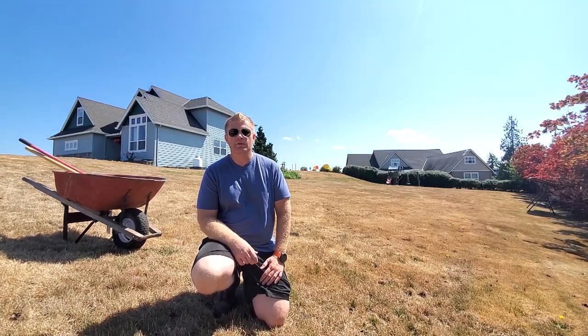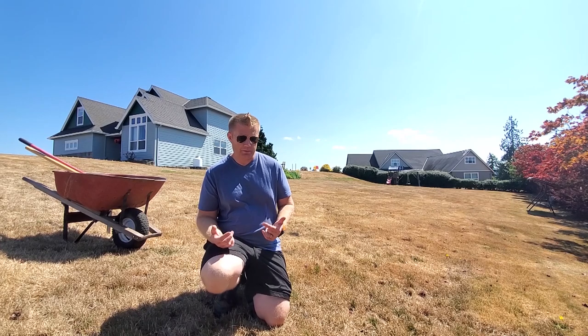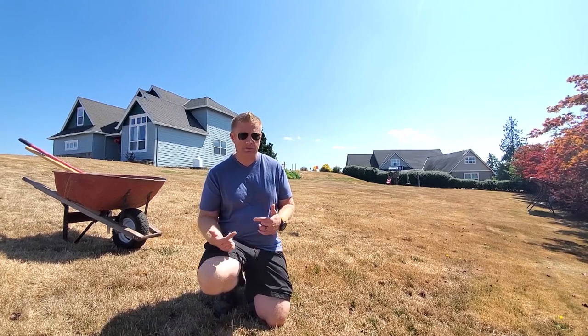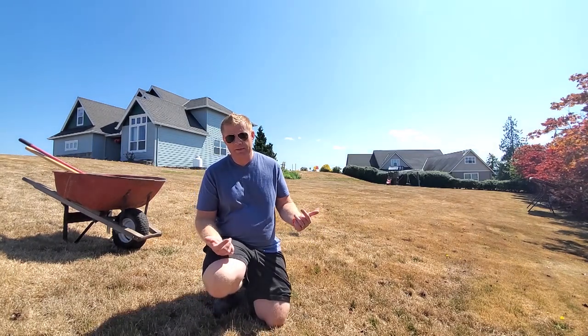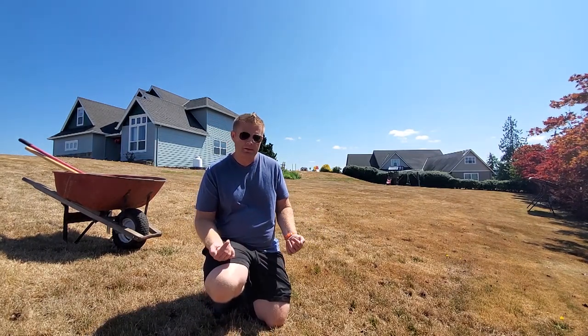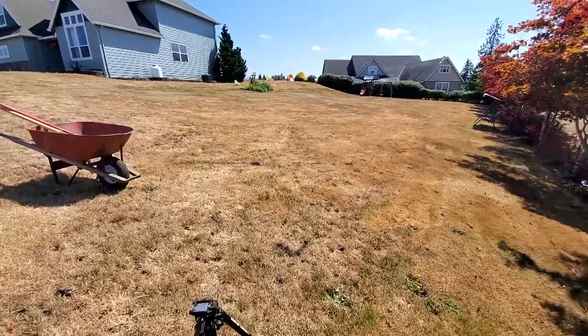Hey guys, Vlad here with AVT Astro. Today I'm starting a pretty cool project: moving my current observatory from my old house to the new house. I already kind of started this thing out a few nights ago, so let me show you the progress of where I'm at.